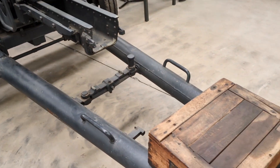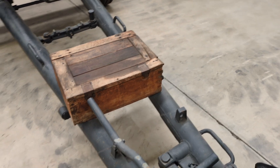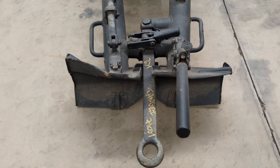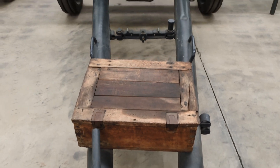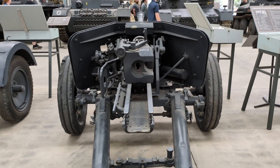These guns were typically employed in batteries of 9 guns total, organised into 3 platoons of 3 guns each. When deployed, the spades visible at the end of the trailing arm had to be dug into the ground to prevent the gun from moving backwards too much under recoil. Similarly, there was a large muzzle brake at the front of the gun, and you could only fire the AT rounds if that muzzle brake was in place.